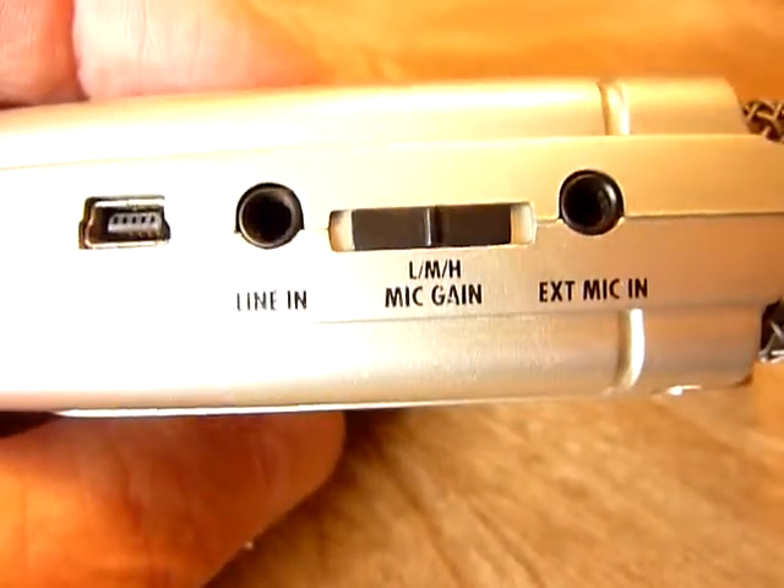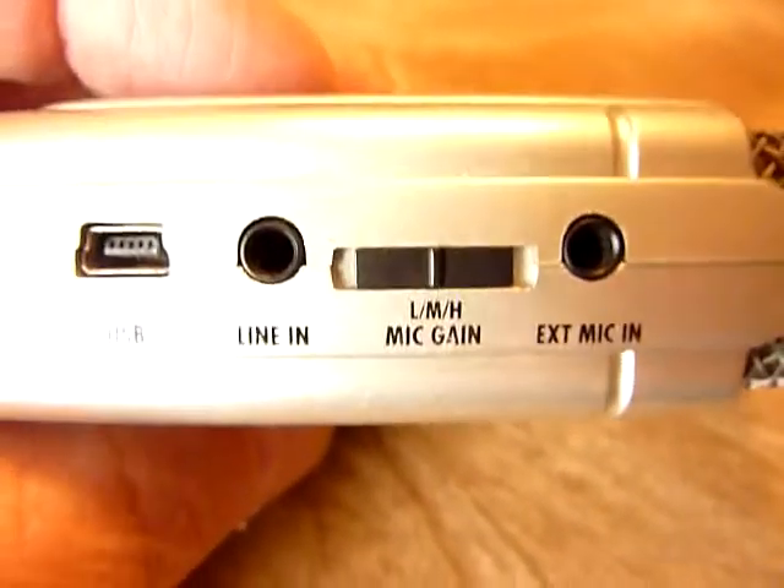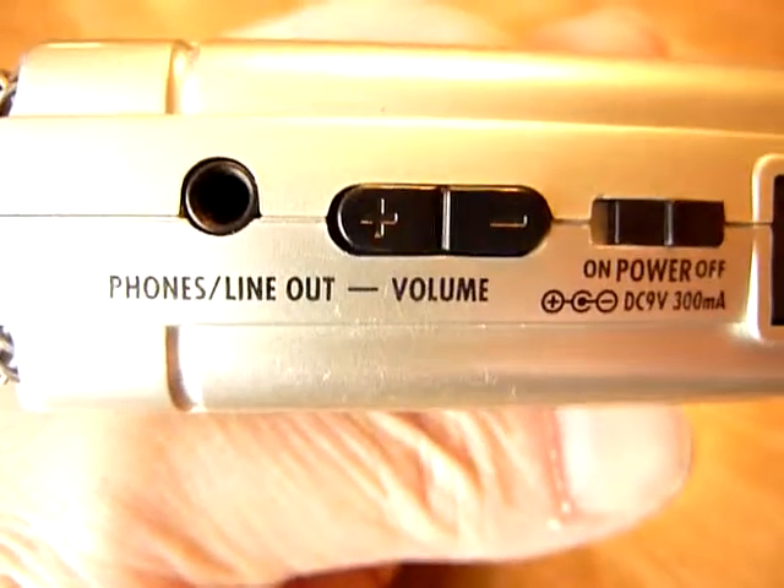There's the external microphone input, the line in, and the low, medium, and high gain or volume control. On the other side we have a volume control, probably for playback.